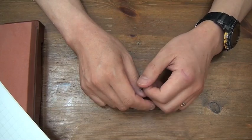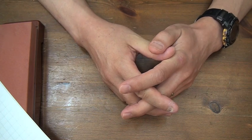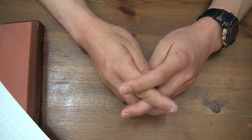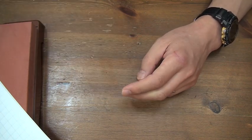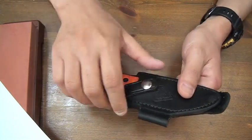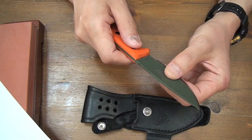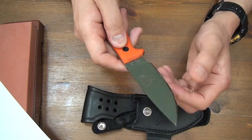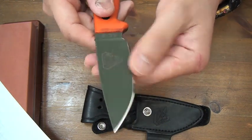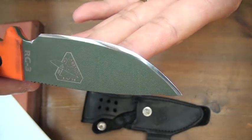Hello, knife people. I think it's common sense. This is RC3 in flat bevel, flat bevel and convex edge, made by me.